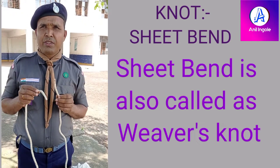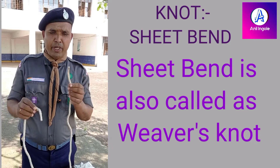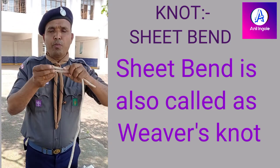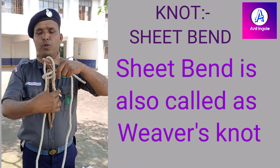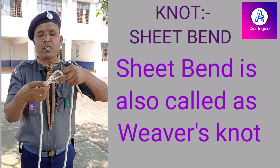We will learn the sheet bend knot. In the sheet bend knot, you have to make a loop like this, and with the other end you have to put it this way, then put your finger there and keep the rope in the finger.